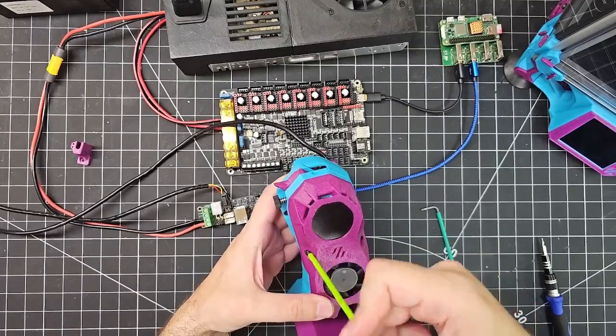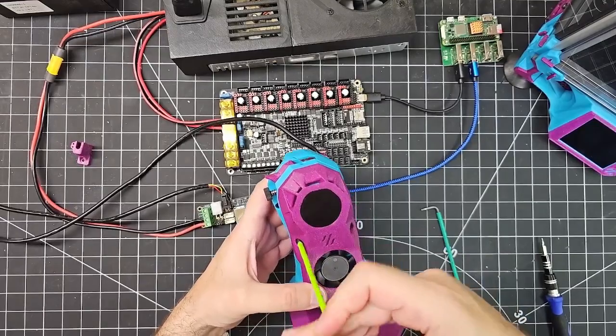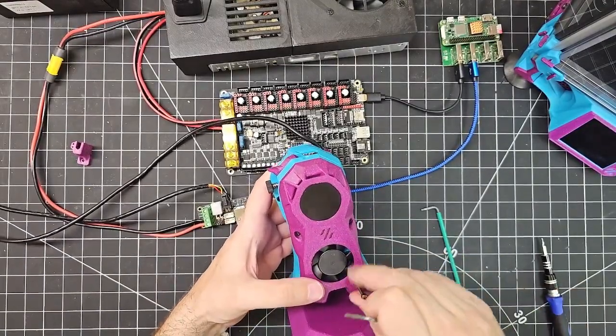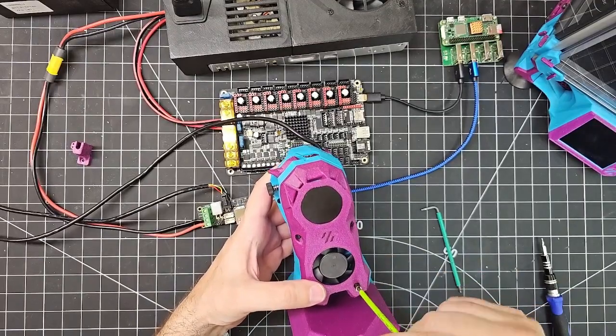I'm pretty brave screwing all these in tight before even testing it out. Might have to undo these screws in a minute if something isn't working properly, but let's see what happens.